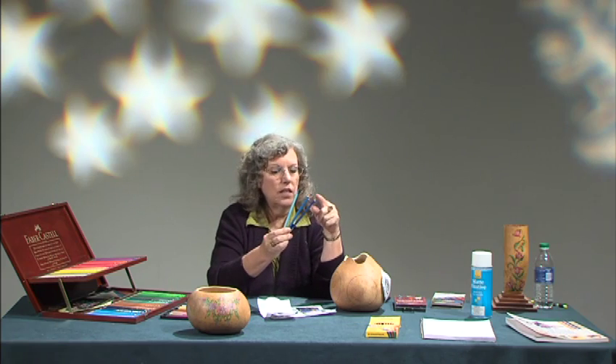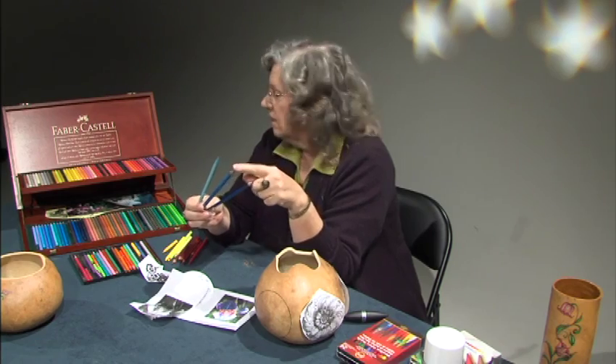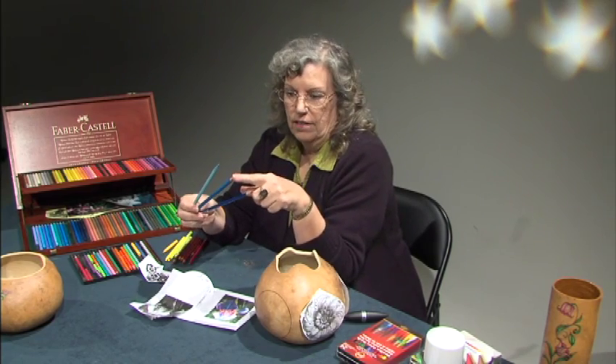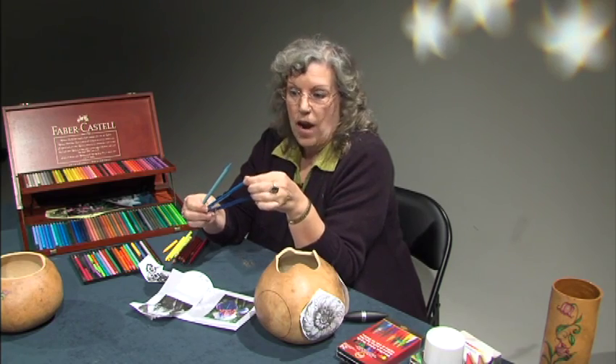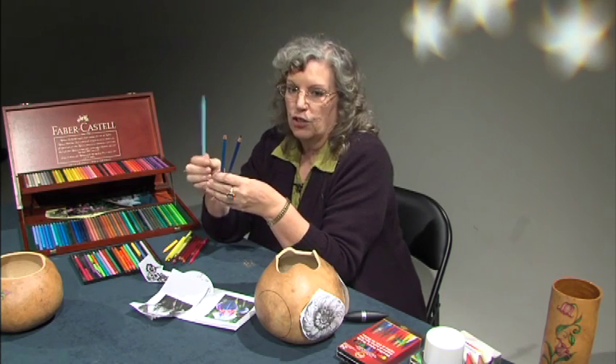They're all blue. There are three different grades. The darkest one is a student grade, which means it has less wax than it has pigment. This is from the Faber Castell set. This is an artist grade — it's got a nice amount of pigment to wax in it, but it's not as good as this. This is the Inox Woodless Color Pencils. These are professional grade color pencils.